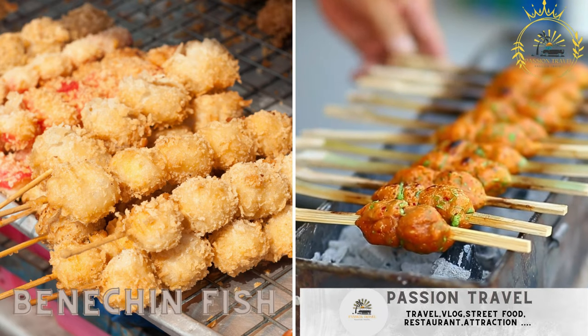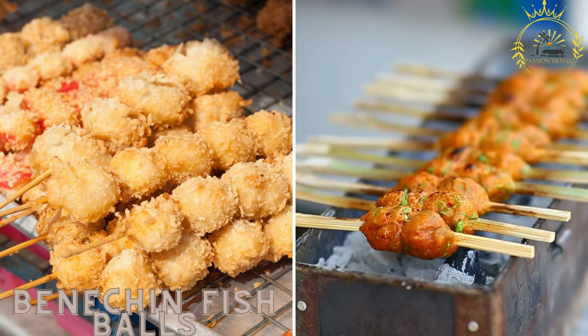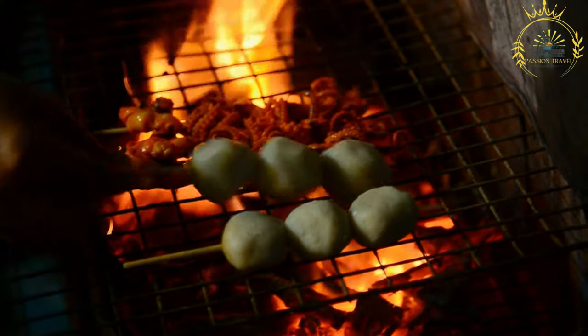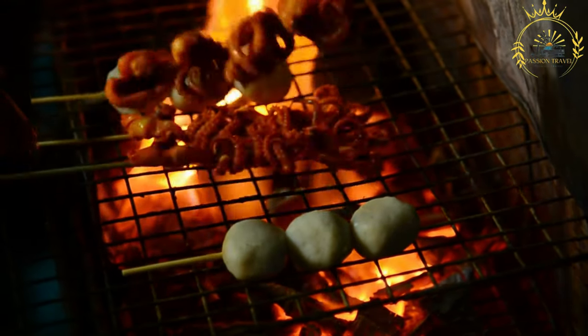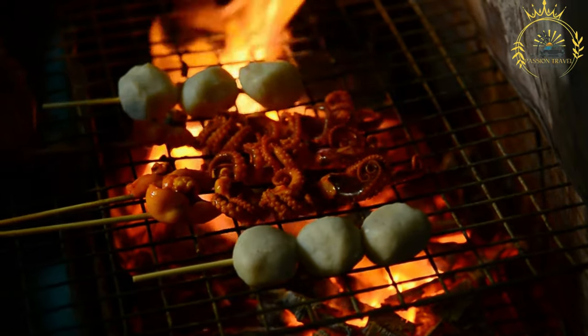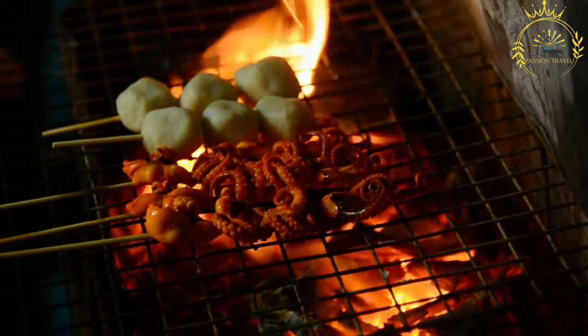Banechin fish balls are a popular street food snack in Gambia, made from minced fish mixed with spices and other ingredients. These flavorful fish balls are often enjoyed as a quick and tasty treat by locals and visitors alike.